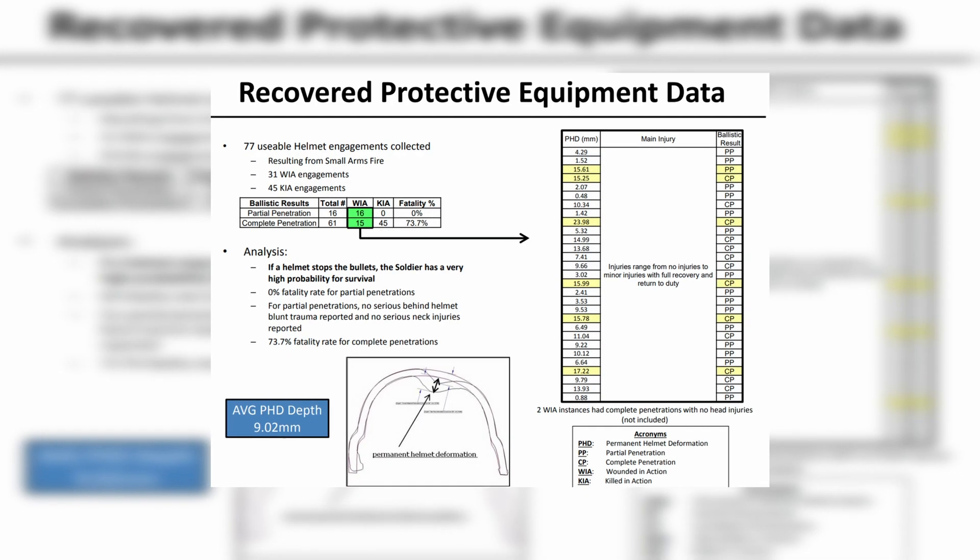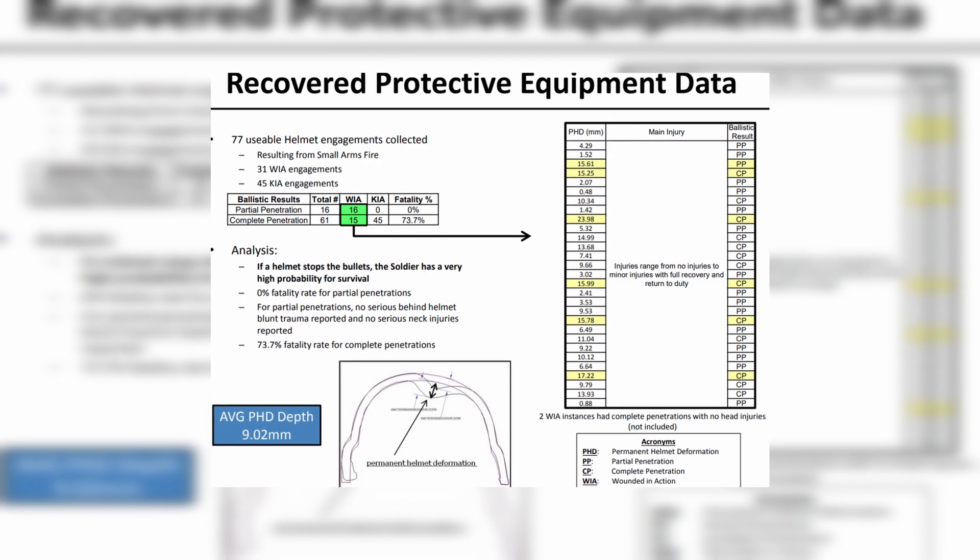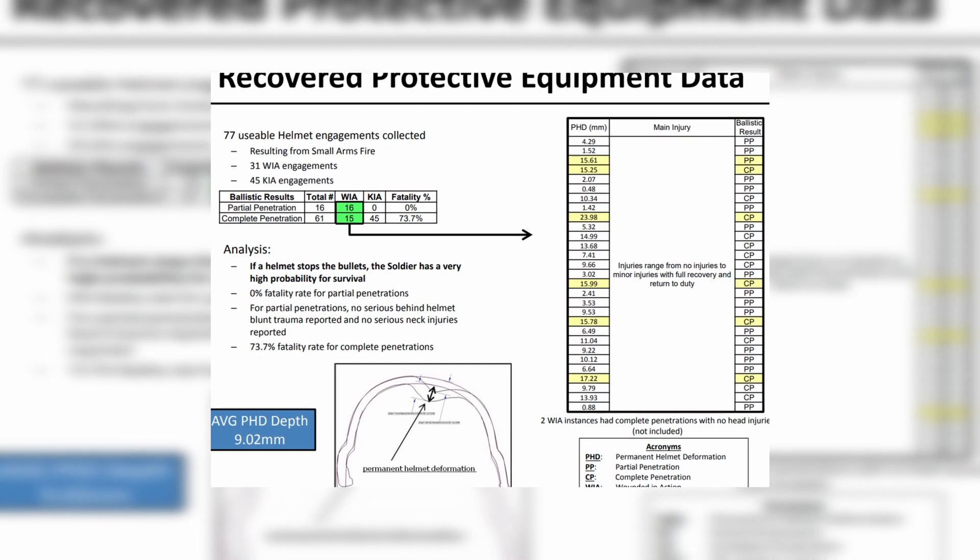The best data that we have is from actual combat saves — it's in this chart. It basically tells us that if the helmet can stop the bullet, the user is probably going to be able to return to duty.